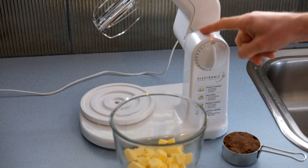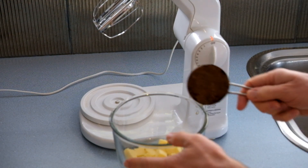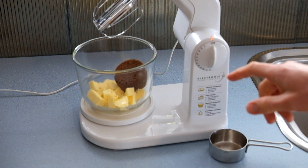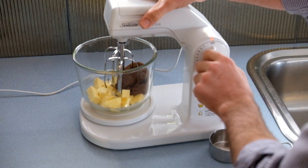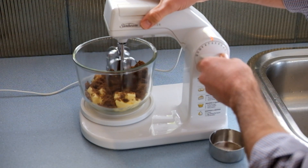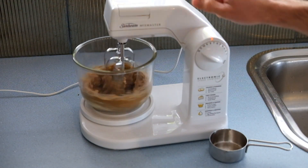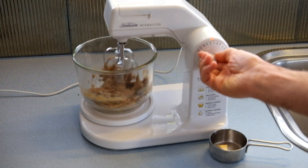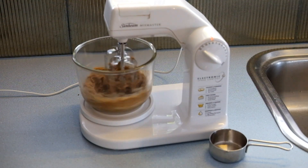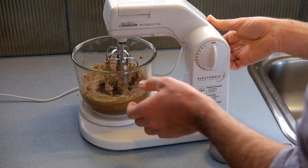We're now going to use the electric beaters to mix together the butter and brown sugar in a process called creaming. The beaters you'll use at school are handheld ones but the process is the same. Just scrape the sides of the bowl so that no chunks of butter stay stuck and everything gets mixed together. It's all evenly combined now.